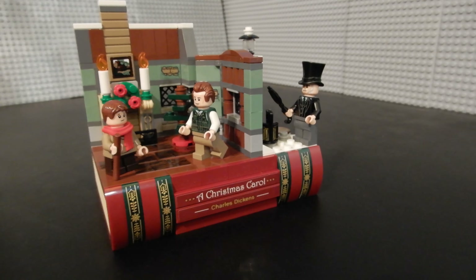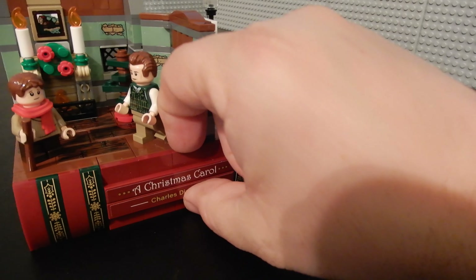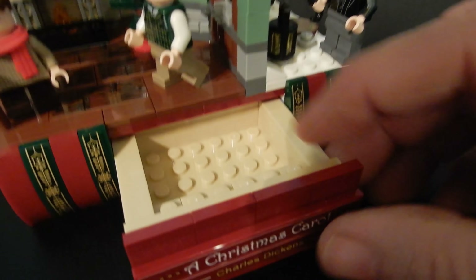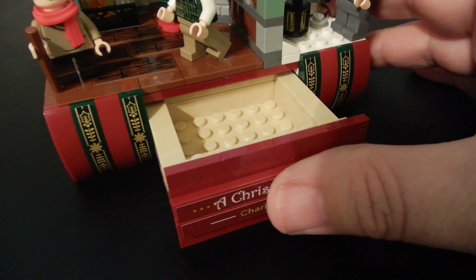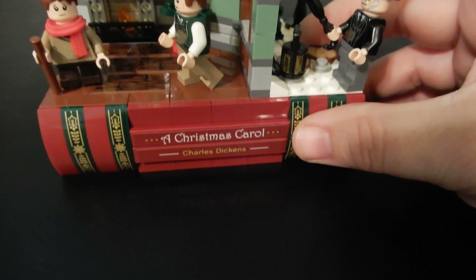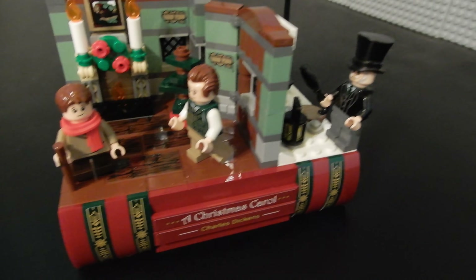If you got this set, let me know what you think of it and if you enjoyed the build as much as I did. Oh, I actually forgot something — there is a little drawer here. You can actually pull it out and there's a small drawer where you can store a piece of jewelry or something. It's just kind of a hidden feature. It wasn't necessary, but it's kind of nice to have.